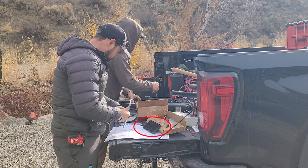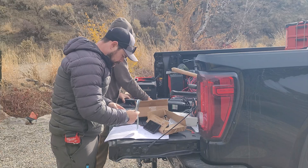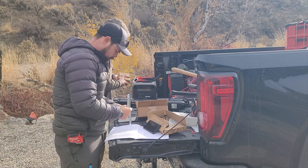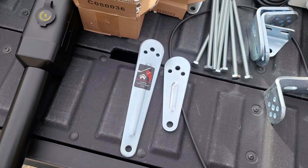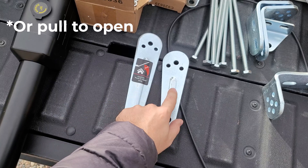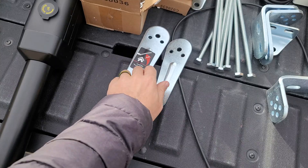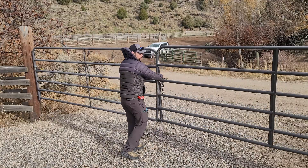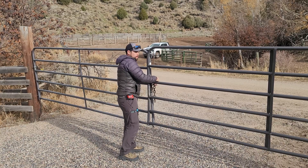We did watch another YouTube video that was pretty helpful but didn't go through all the details I wanted, which is partly why I'm making this video. There are two different arms for either push-to-open or pull-to-close. I'm doing a push-to-open setup, and it's okay to mix and match — just make sure you have them in the right spot for the gates you want to push or pull.